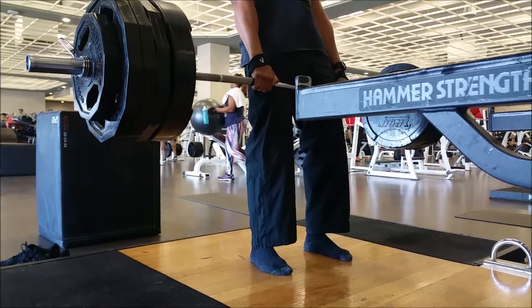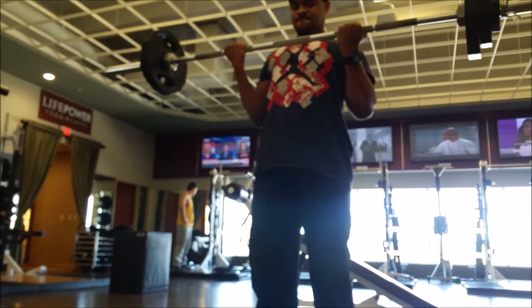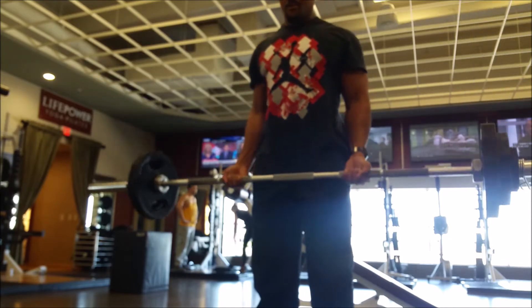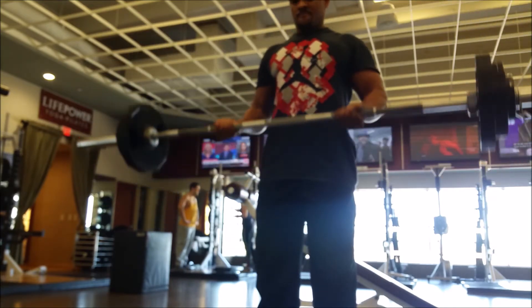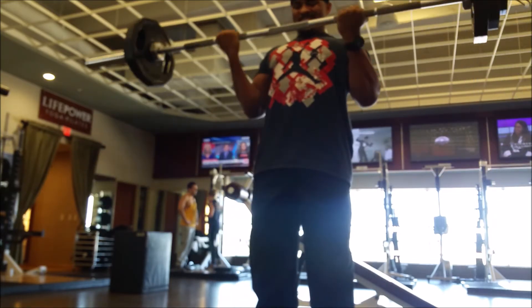Deadlifts — I got 6 this time. I'm coming back from a little back injury, so I'm slowly building my way up. Sometimes I'll try to crank out 10, sometimes I'll only do 6, sometimes I'll do 8. It just all depends. But that's one of my favorite exercises, so we're going to continue to crank those out.